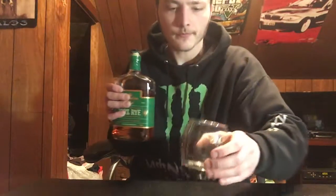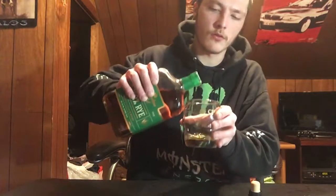I'm going to pour this into this Chivas glass I got — it's a pretty nice glass. On the nose, I definitely get a maple sweetness, a heavy spice smell, a little bit of vanilla, and not much oak.